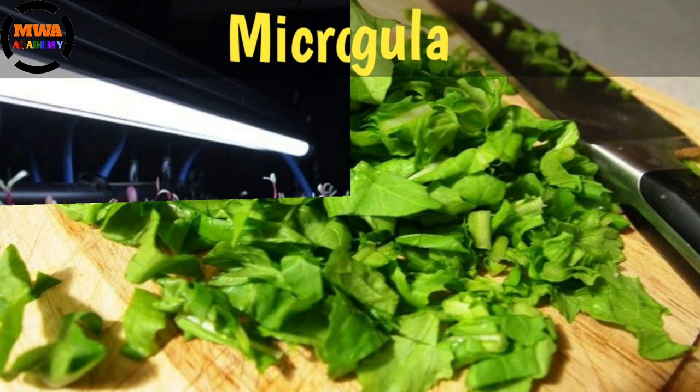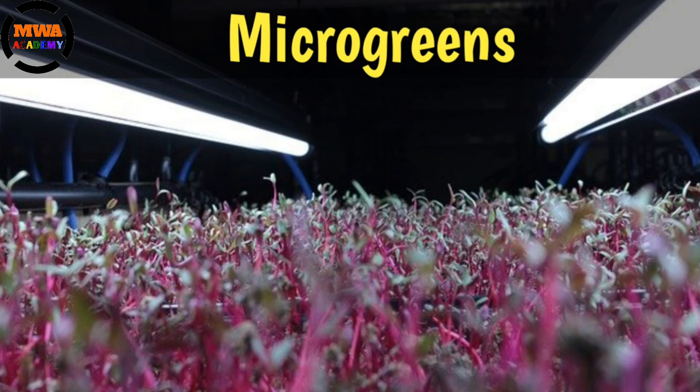Micro Greens. M I C R O G R E E N S. Micro Greens.